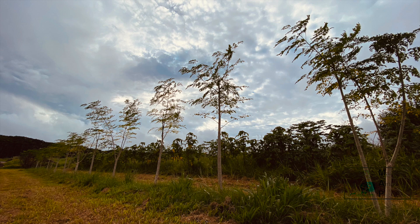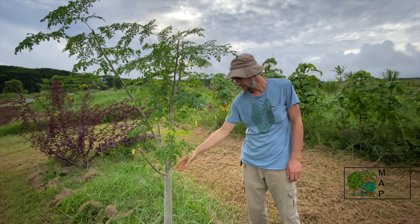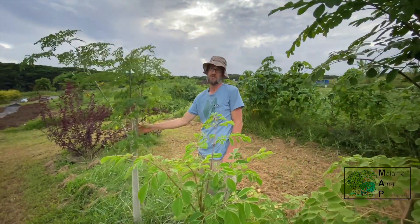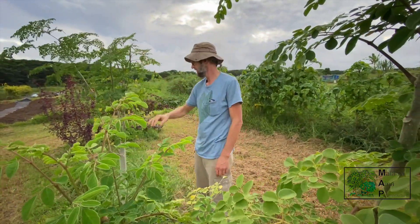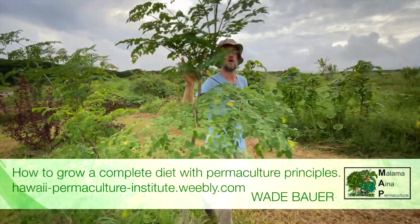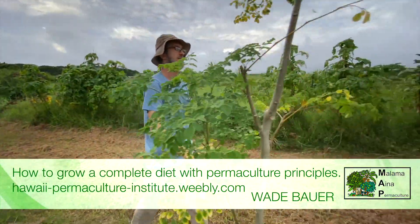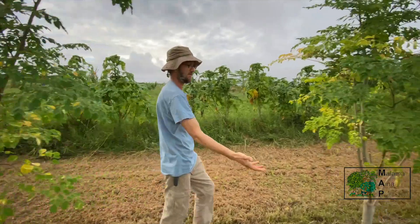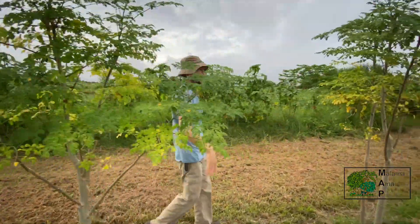So this is moringa. It's a really great high-protein crop, very nutrient-dense. This has been pruned — it wants to turn into a tree, but we want to keep it as a bush so we can harvest the leaves. We've got a lot of moringa here. This way we can cut these back, some of these even further, into stumps, and they'll still grow back.